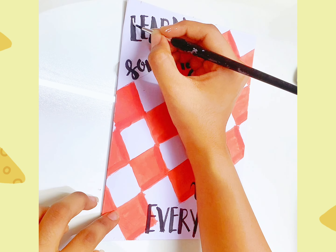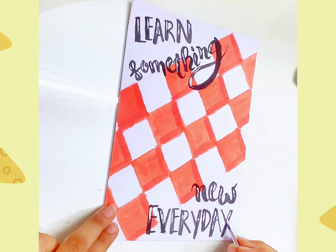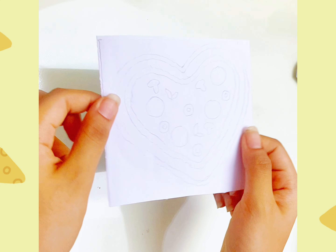Now I'm going to add a white color pen to highlight the color of the paper, and I'm going to continue.